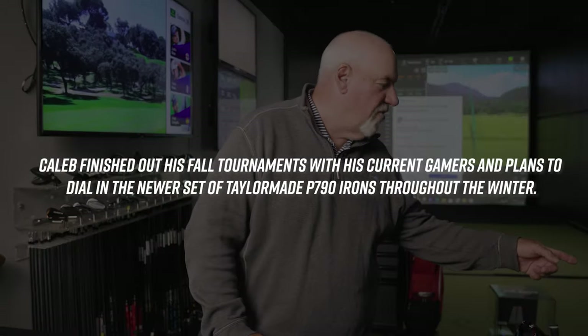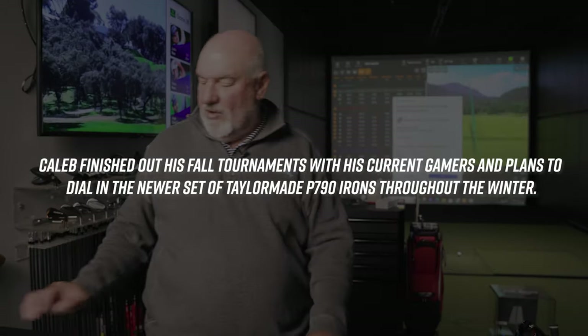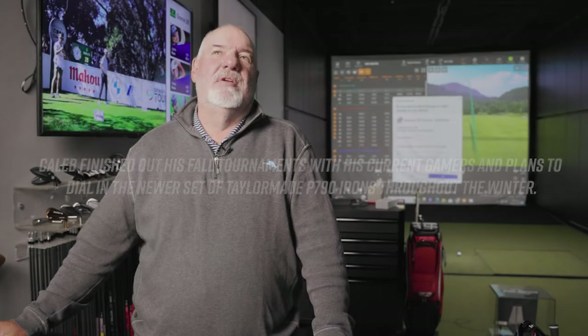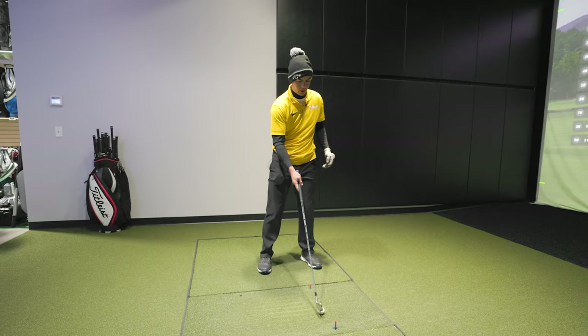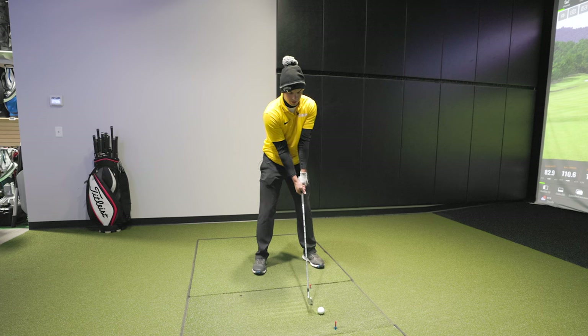Hit your old five iron first, then we'll compare it to the new five iron, just so you have information for yourself. You probably won't make changes until after your last tournament anyway, and your next tournament is only a week and a half away — no time to do anything crazy.